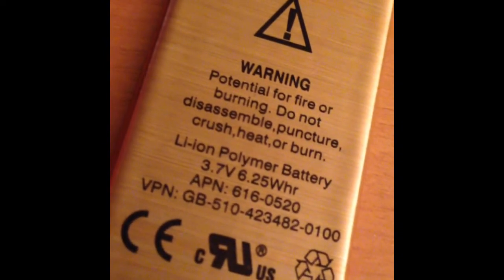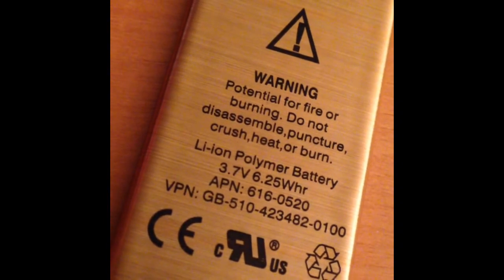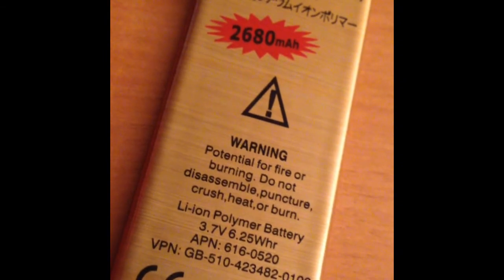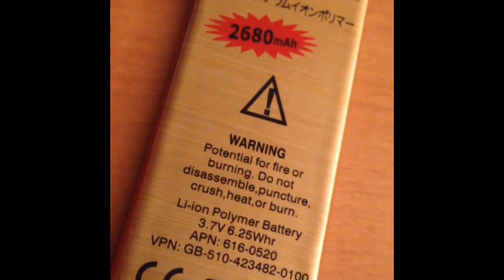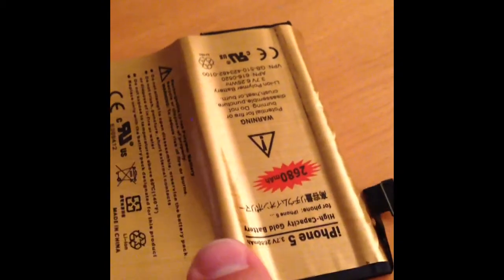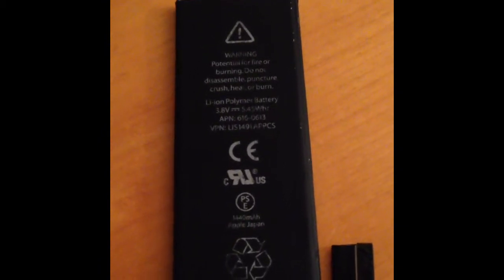He was quick enough to pick up that 3.7 volts at 2680 milliamp hours does not equal 6.25 watt hours. So something's going on there. This gold wrapper peels right off and lo and behold, it reveals an old iPhone battery — 1440 milliamp hours.